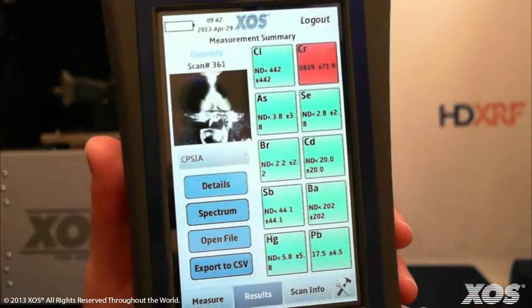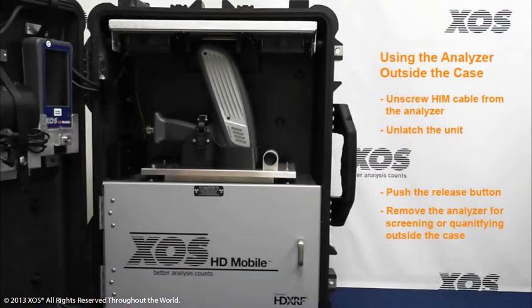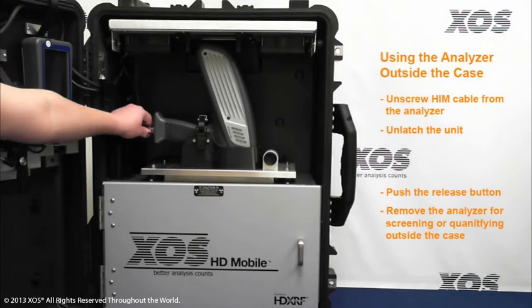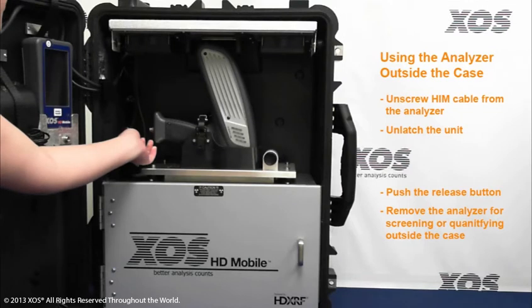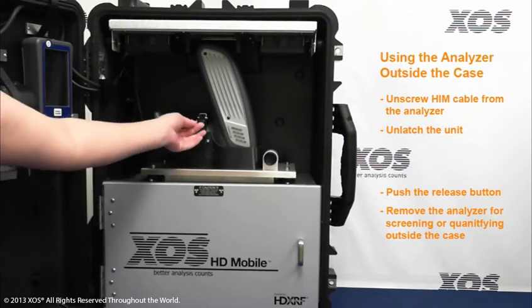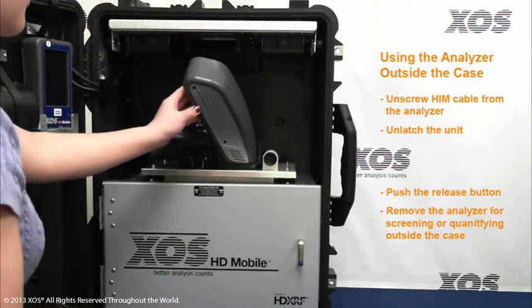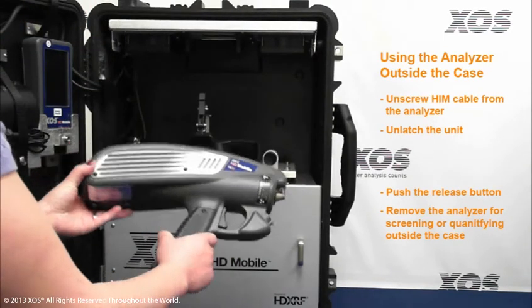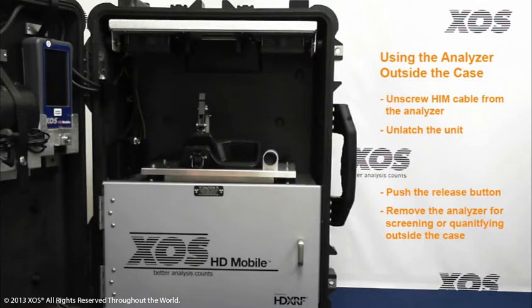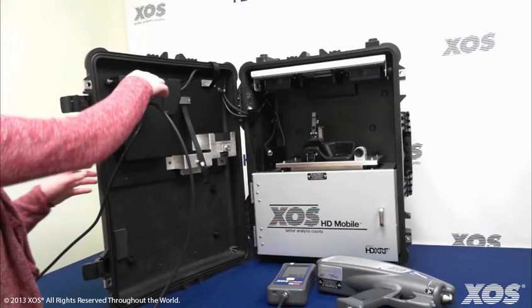It's also easy to remove the HD Mobile Analyzer from the transporter case and use it in handheld mode. Simply unscrew the cable from the base of the gun, then unlatch the unit and push the release button. The gun will fall forward and can be removed from the case. Next, unscrew the cable connecting the human interface module, or HIM, to the transporter case and reconnect it to the base of the gun.